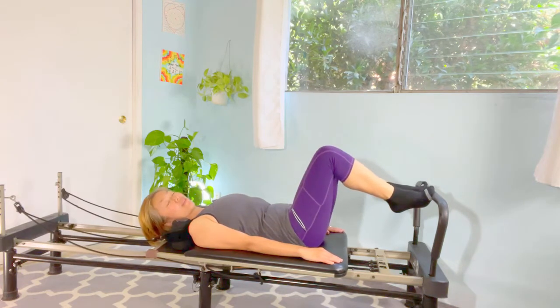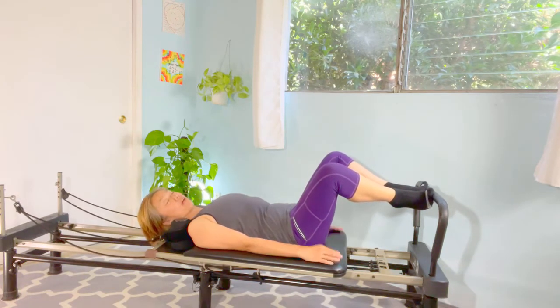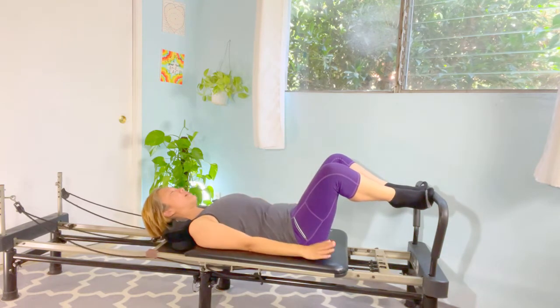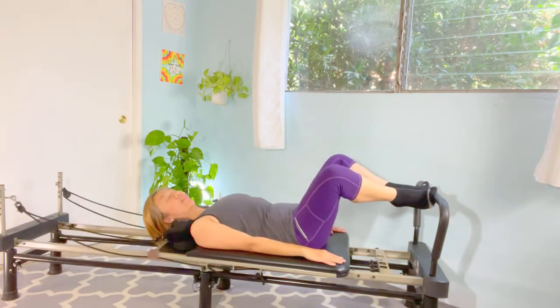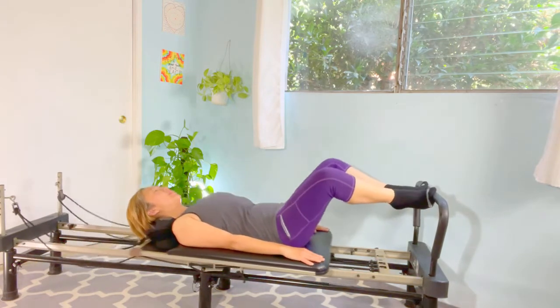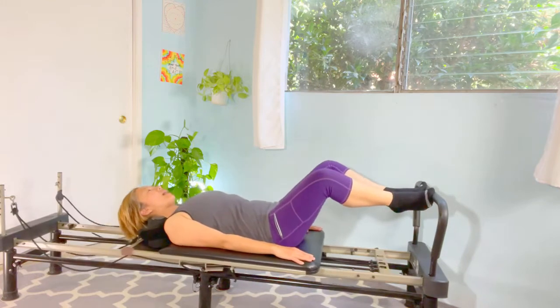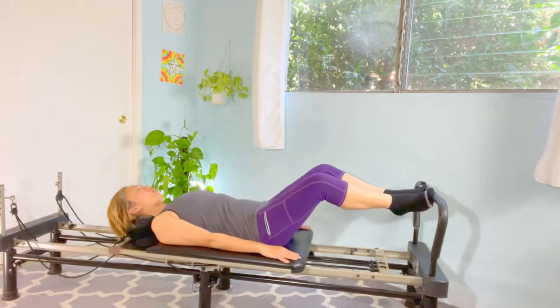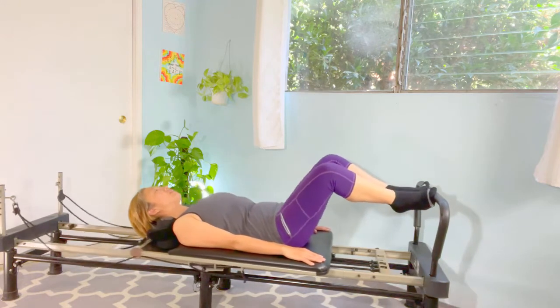Now we're going to bring the heels together and toes apart, knees and toes going to a 45-degree angle — heels together. Three pauses again: one, and two, and three, and up. Reps two and three — two, and three, and up — squeezing the thighs.